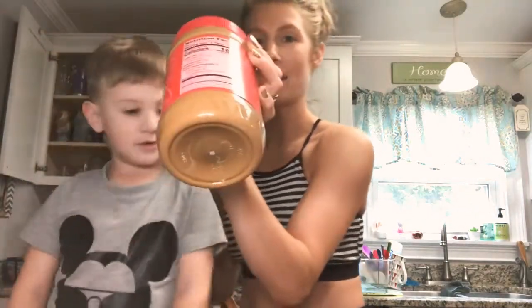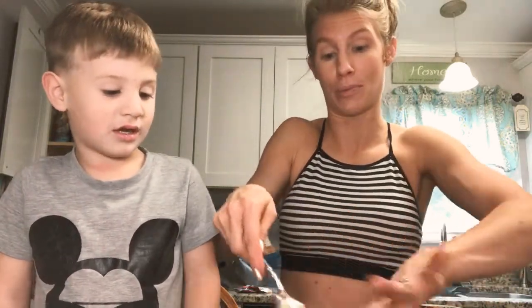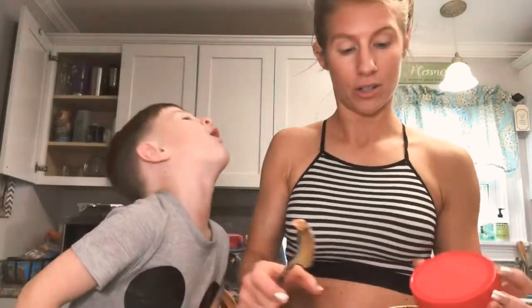Now we're going to take some peanut butter. I literally do not measure anything else, so I just scoop stuff. You can go off on what I'm scooping for how much we need. You want this to be a sticky mixture because we're going to roll it in the coconut. It's going to be so yummy.